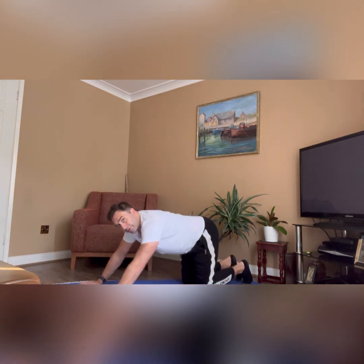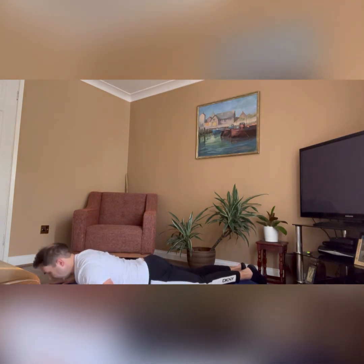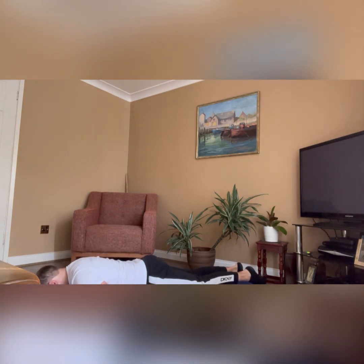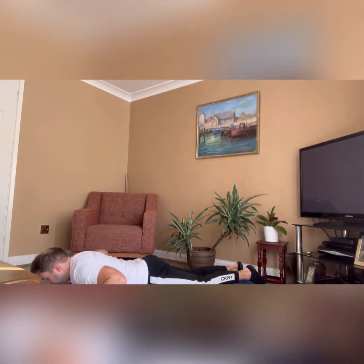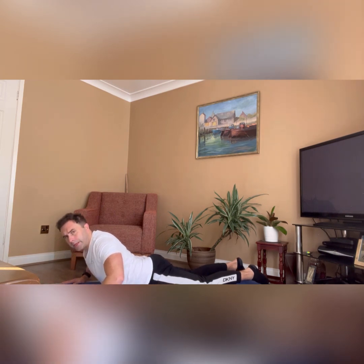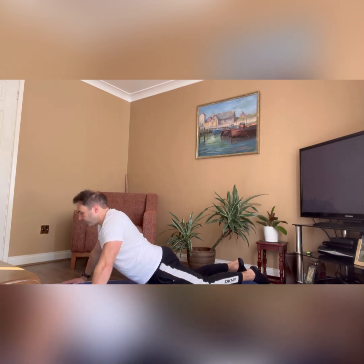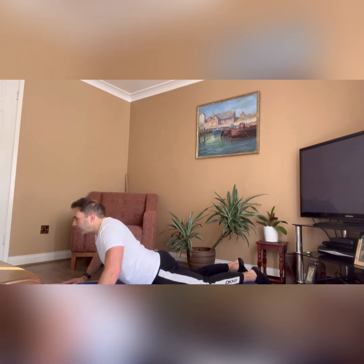Going through the first option to start with: lay down, hands by your side, head to the floor. Inhale, raise your head. Exhale, push down with your hands. Lift the back away. Keep the elbows bent. See how you feel — if you feel comfortable, start to extend a bit further. We're going to hold for five seconds, and then come down.